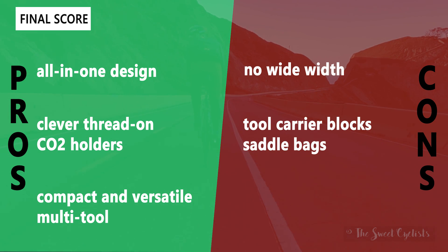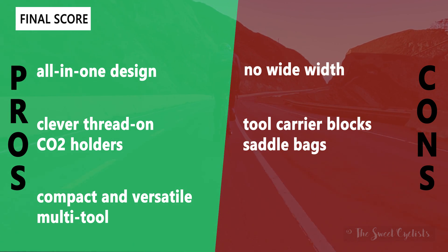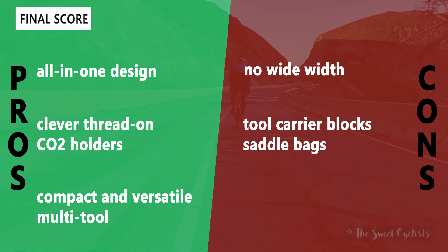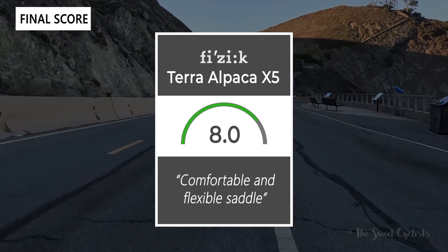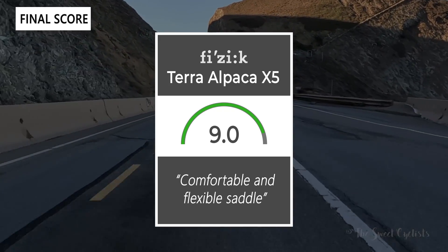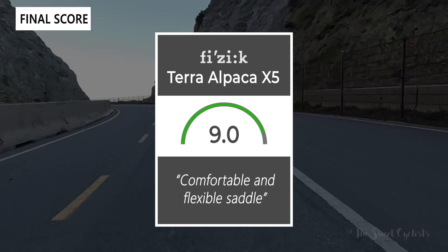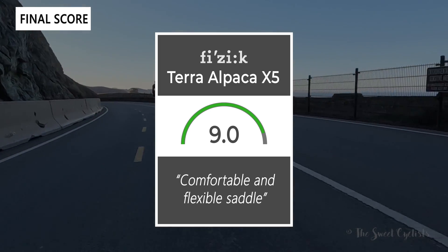The main negatives are that no wide width option is available — it's only in the standard 145mm width — and the tool carrier can block traditional saddlebags, making it very difficult to get straps around it. You'd have to use a different style saddlebag if you want to use that in conjunction with the saddle. Taking everything into account, we give the Alpaca X5 a 9.0 out of 10 as a comfortable and flexible saddle. Thanks for watching — don't forget to like and subscribe; you can find more content at thespeedcyclist.com and follow us on Instagram at TheSweetCyclists. This is The Sweet Cyclist reminding you to enjoy the ride!